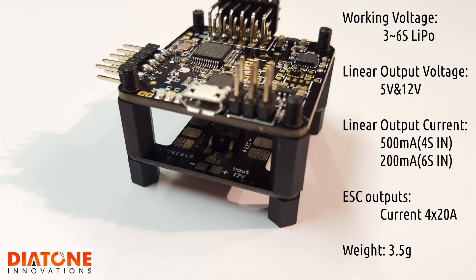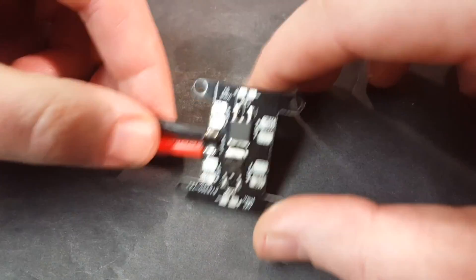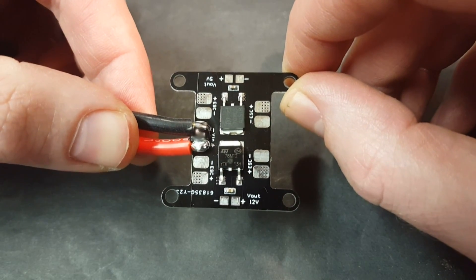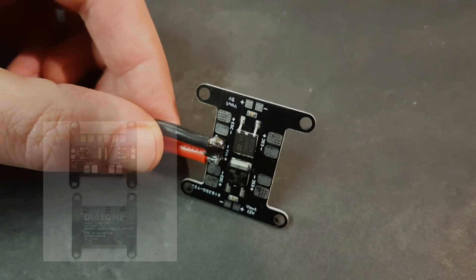If you look for my ZMR cleanup video you'll see me using this PDB to clean up the build on my ZMR and you can see it in action. I'll keep you updated. If you liked this review and want to see more like it, please subscribe to our channel and like and share for anyone you think might benefit. Thanks a lot and we'll see you next time!